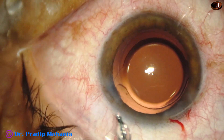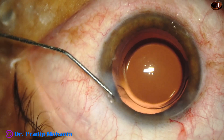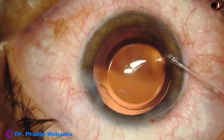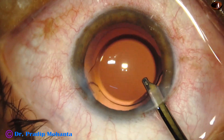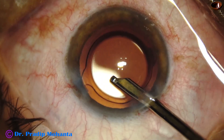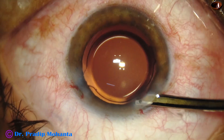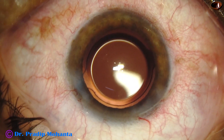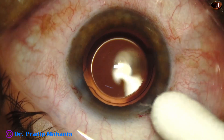And now, corneal stroma is hydrated with BSS and the side port closes nicely. If we do not stress the wounds, the wounds are usually self-sealing. The main wound has not been stressed at all, and it will seal automatically — it will not require any hydration. The anterior chamber is nicely formed. Integrity of the wounds is checked with BSS by a cotton-tipped applicator.